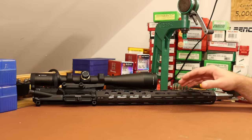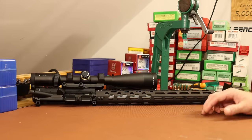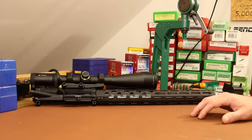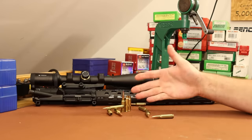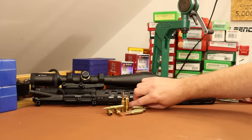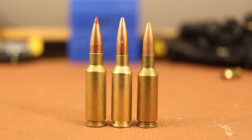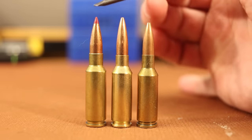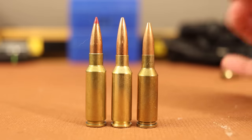While this 6mm ARC isn't like a 6mm version of the 6.5 Grendel, it's got a lot in common, which we'll look at closer here in just a second. I've got a whole bunch of different cartridges to show you and compare the 6mm ARC with. So these three cartridges are the 6.5 Grendel, the 6mm ARC, and the 6 PPC.